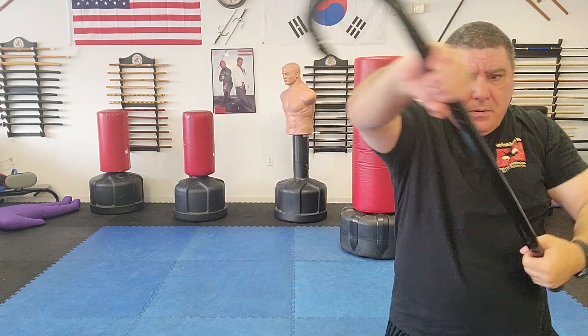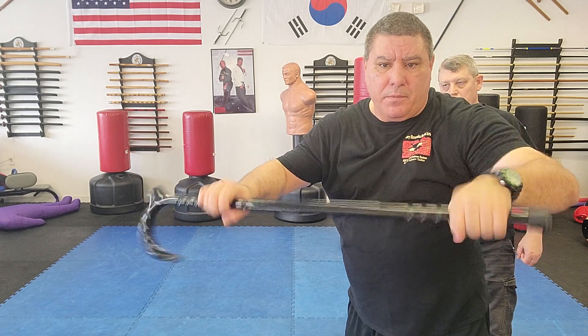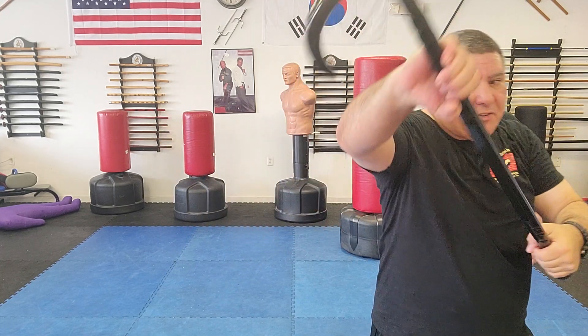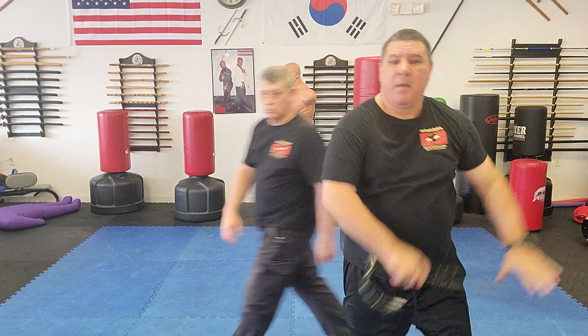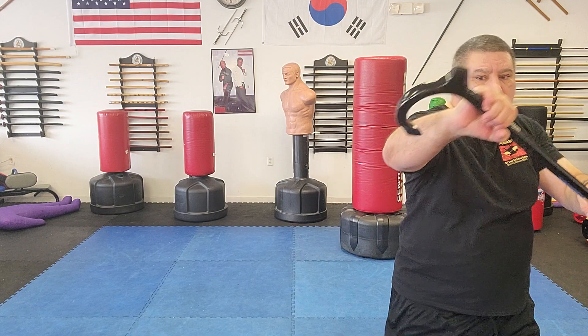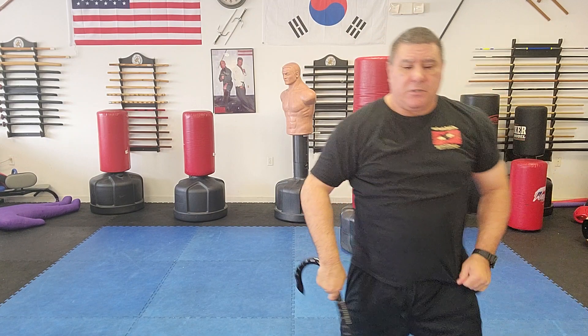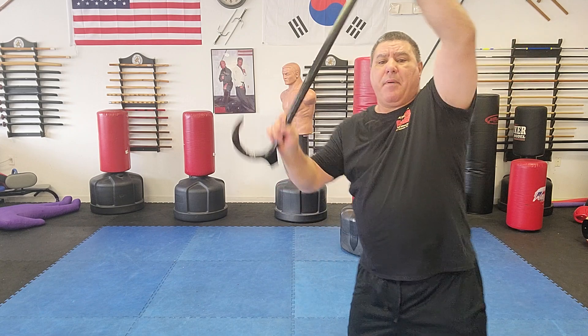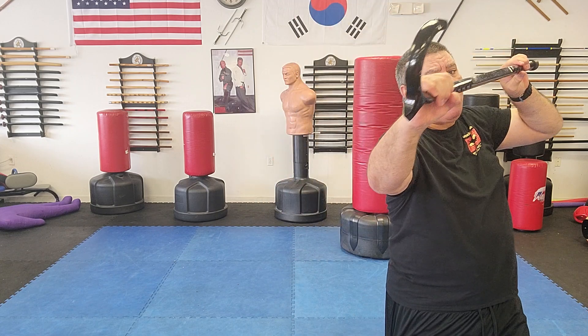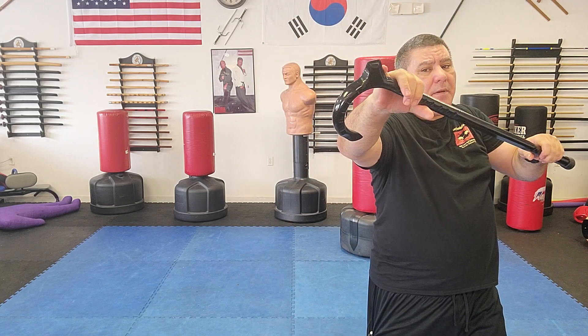Simply turn like you're revving a motorcycle — same concept, turn and strike. So from here: pop, crook. Pop, and hitting him with the palm rest. Slow that down — pop it up, uppercut with the crook. Pop it up, shift, uppercut with the palm rest.